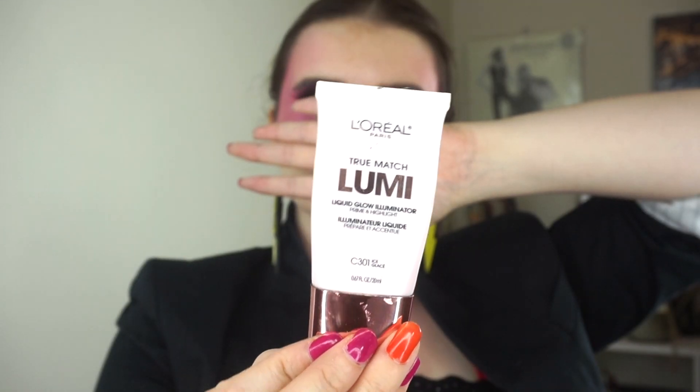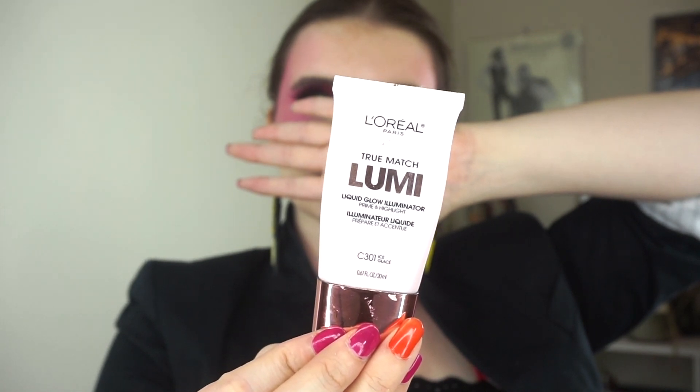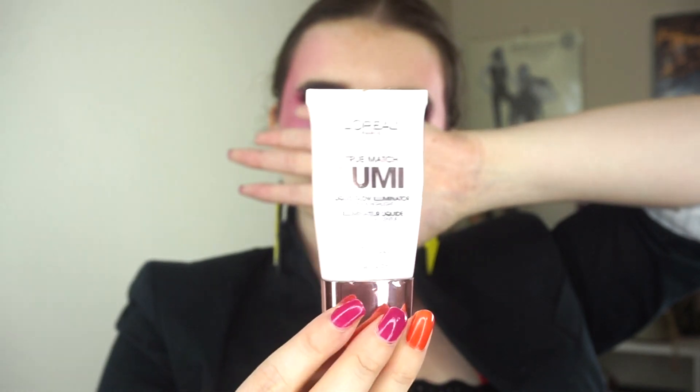The last product is the L'Oreal True Match Illumi Liquid Glow Illuminator, the Prime and Highlight in C301 Ice. This is supposed to be a multi-use liquid illuminator. I tend to mix these things with foundations. I thought if I mixed a tiny bit of it with a little concealer, I might create some sort of luminous glow and end up falling in love with some combination. This always happens when I do panning projects — I just end up falling in love with the combination for the duration of the products and can never replicate it again.